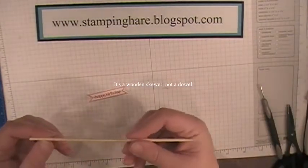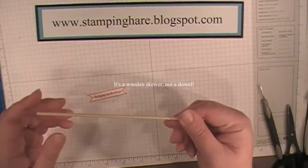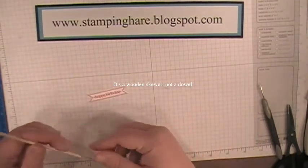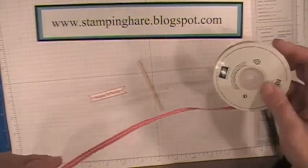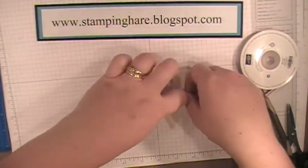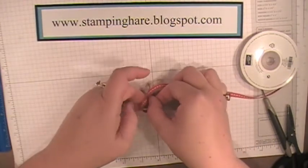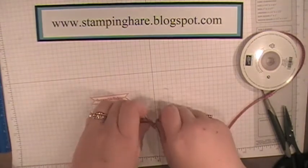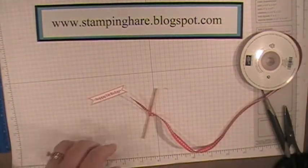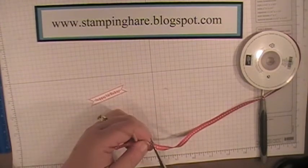I've got a wood dowel — this is what we're going to put our pinwheel on, and I've cut it at three inches. These are Grosgrain Stitch Ribbon, quarter inch, in Real Red. Wrap that around, just like that — you don't even need very much. Snip that to however long you'd like; I like about three quarters of an inch.